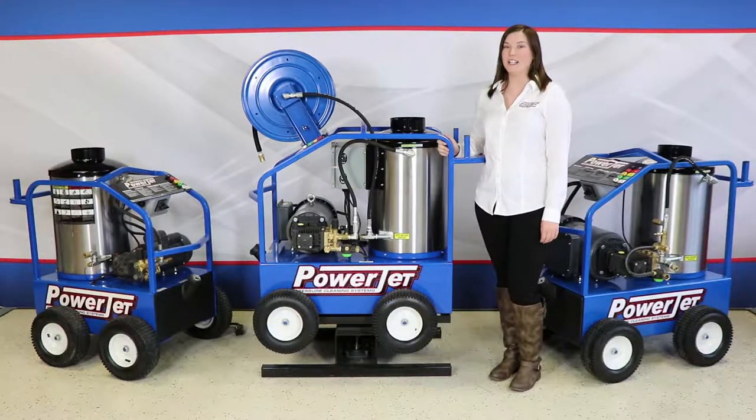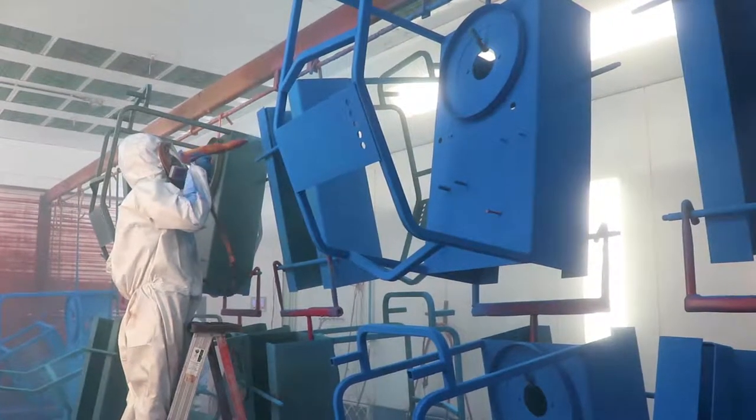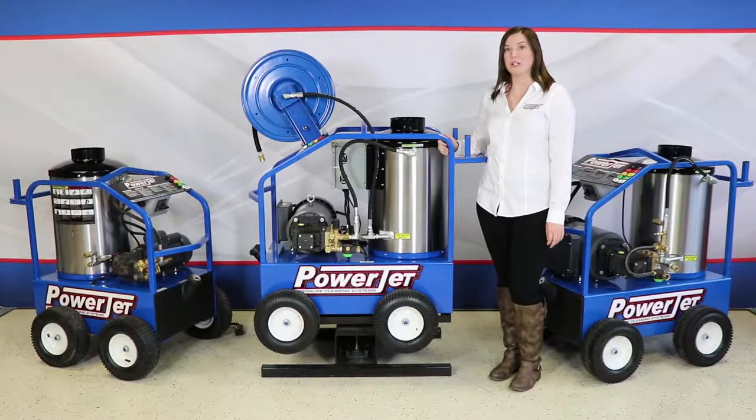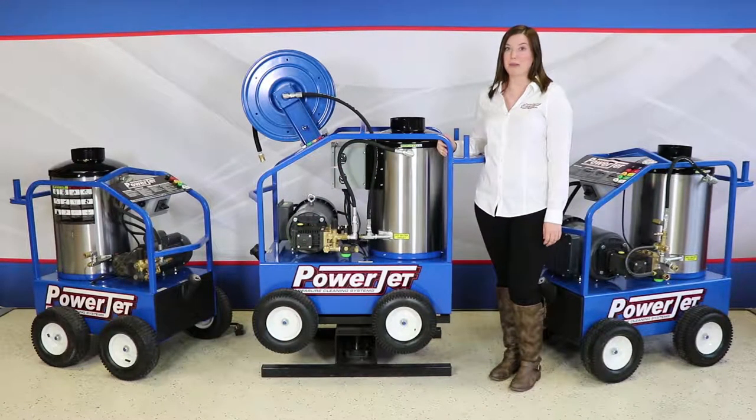All our frames are manufactured in-house. They're fully welded and powder coated. This 12 gauge bent steel roll cage is designed to protect your components, and there are mounted welded studs on the bottom for ease of service and maintenance.